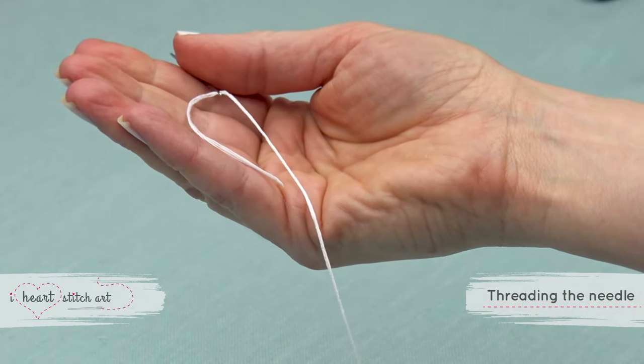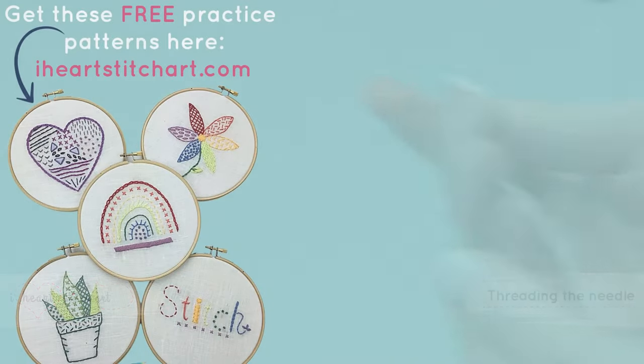Remember, you can download free patterns and more at my website, iheartstipchart.com.